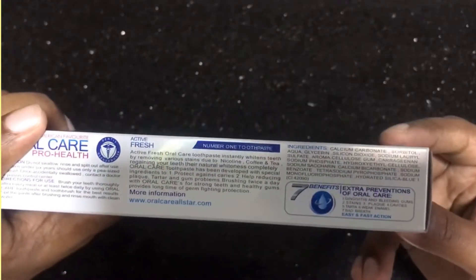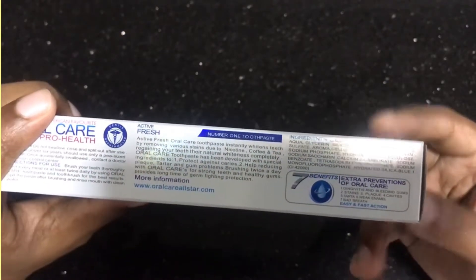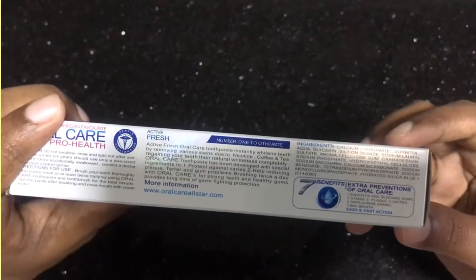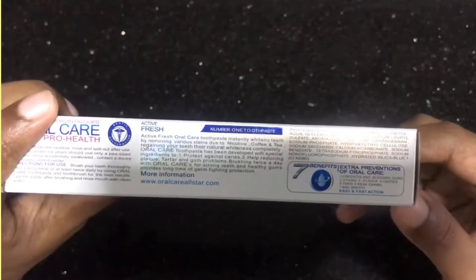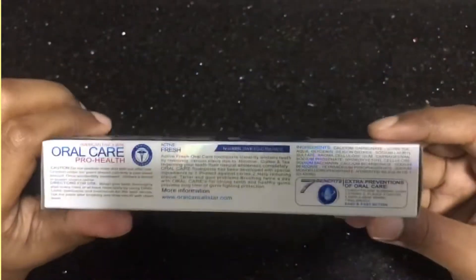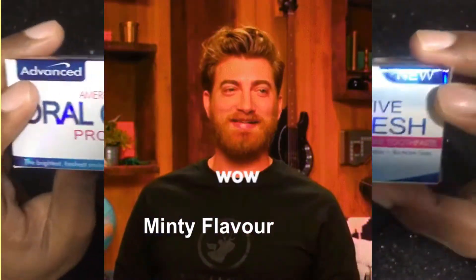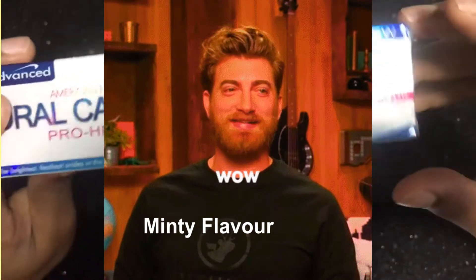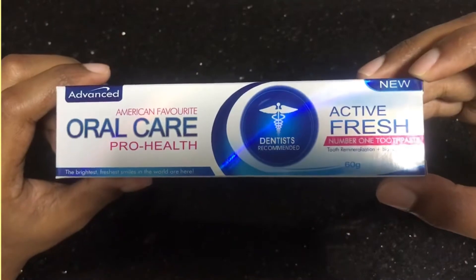So this is the last one. The finished one. The next one. The last one and the last two, two minutes. Let's see. It's a minty flavor, active fresh.